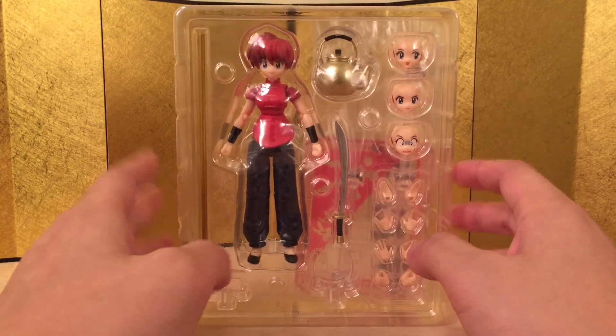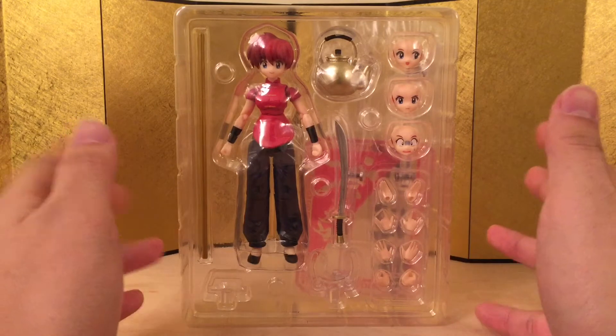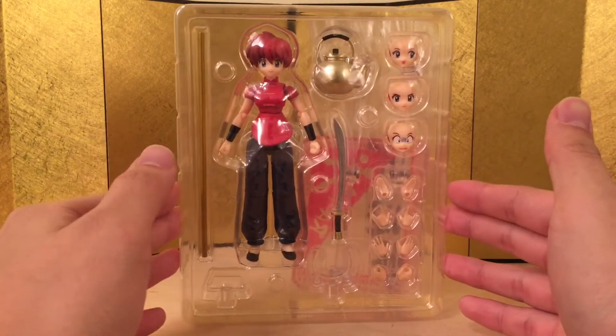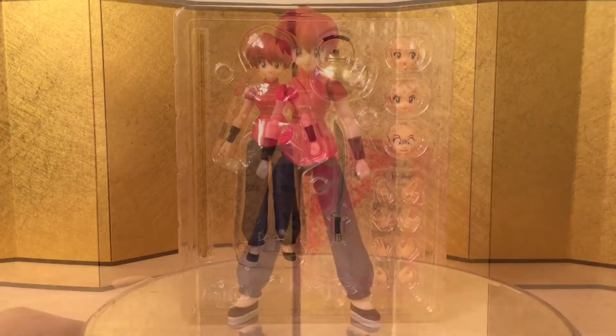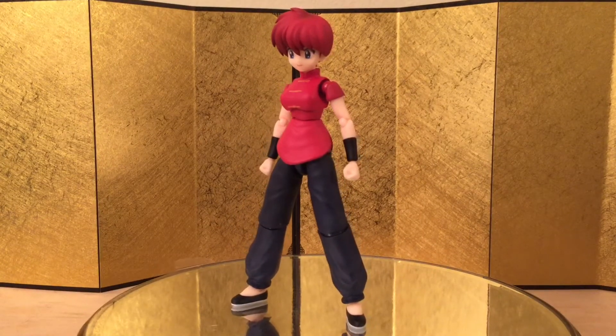Hopefully they include that stage for all upcoming figures. I personally would prefer them to release the Gaia version first, but I'm pretty sure they know their market — I'm not going to question Bandai's decisions, because it's all about business and making money. Let's jump straight into the figure itself.